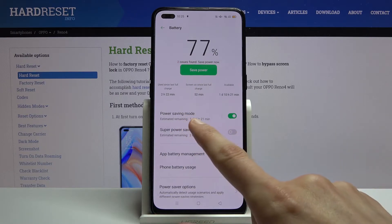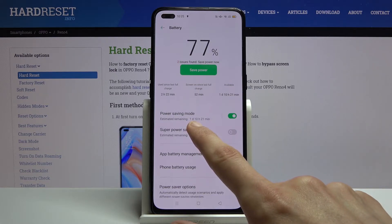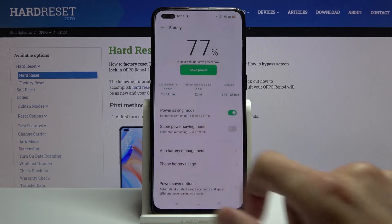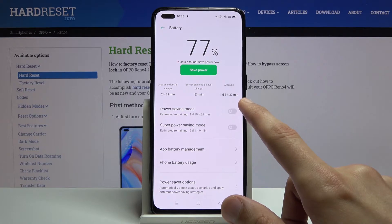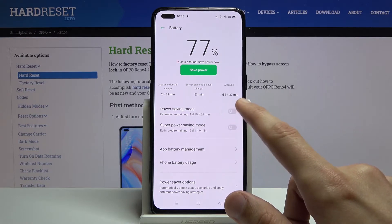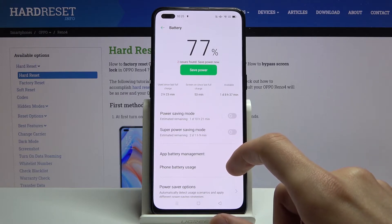It also gives you the time it will last. With power saving mode, the phone is supposedly going to last for one day and ten hours. If you disable it, it's two hours less apparently, so not much time difference there.